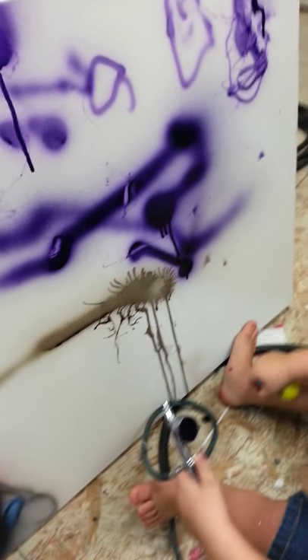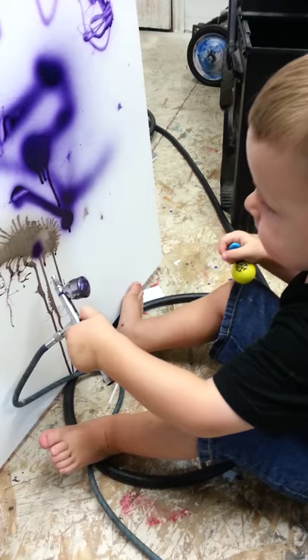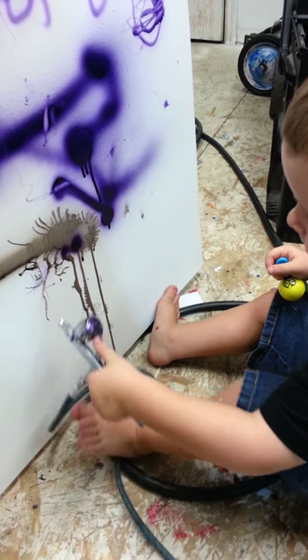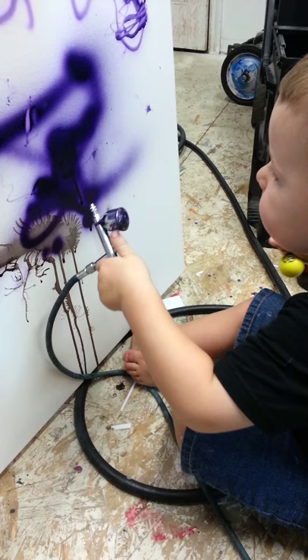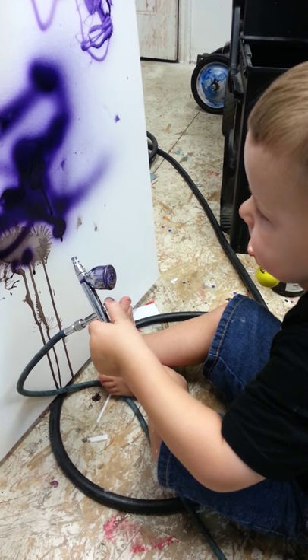Pull the trigger. Oh, it's okay. Okay, pull the trigger. Gotta push it down. There you go. Good job, buddy.